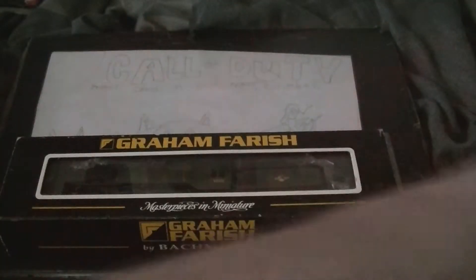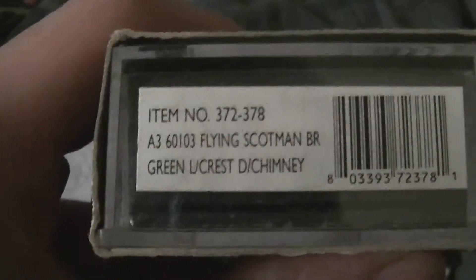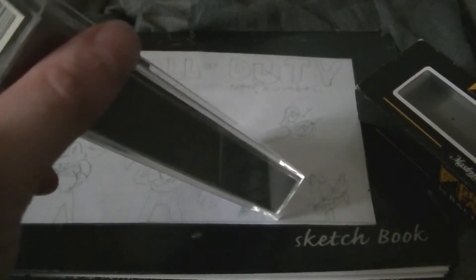And it is the Flying Scotsman. It's not the one you're thinking of. If it's the one you're thinking of, this is the one you're thinking of. This isn't the 4472. This loco is 60103. She's a Class A3.